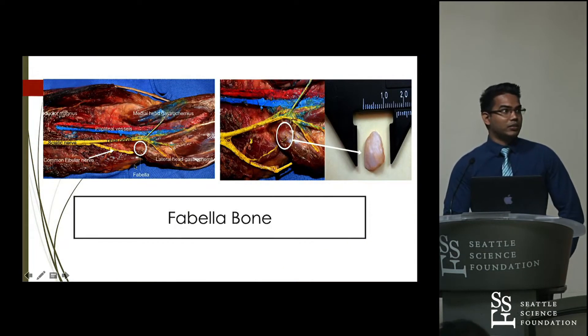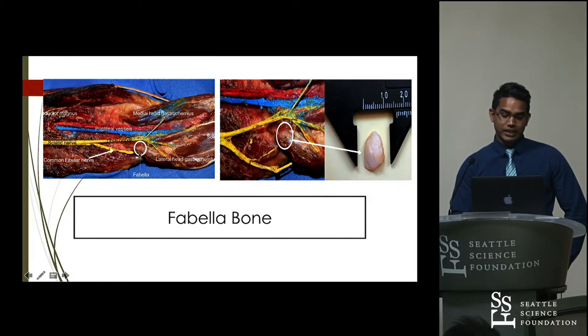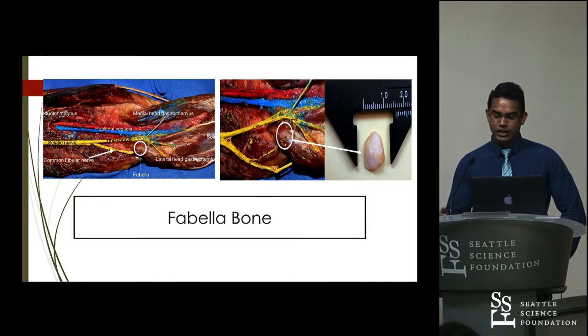This is what the Fabella bone looks like. We can see that you have the common Fabella nerve that passes just at the side of it, and you have the surrounding structures here in the popliteal fossa. This is the lateral head of the gastrocnemius, and we can see that the Fabella is embedded there. Try to remember the common Fabella nerve and where it passes, because that becomes very important in the pathology explained further.